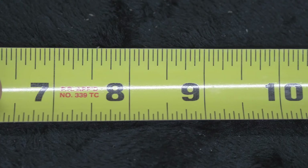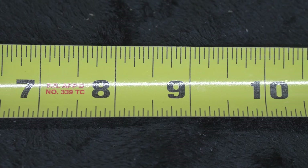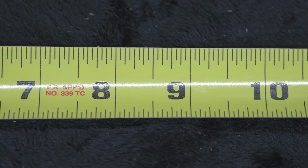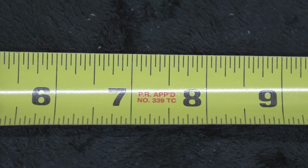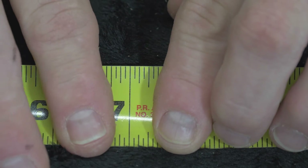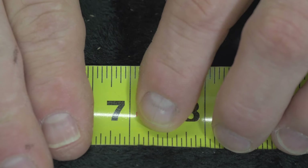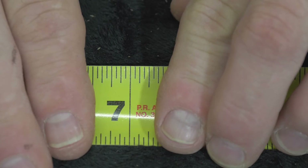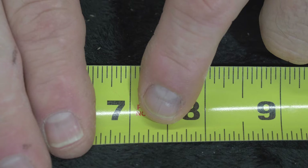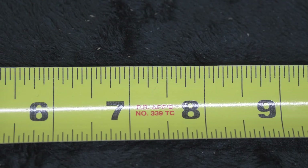Somebody show me what 8 and 1/2 is — it's right in the center of your screen. Good job. How about 7 and 1/4? 7 and 1/4 is right there. You can figure out 7 and 1/4 a couple different ways: 2/8ths is a quarter, 4/16ths is also a quarter. But you could also just look for the second highest line, the first one — 7 and 1/4.